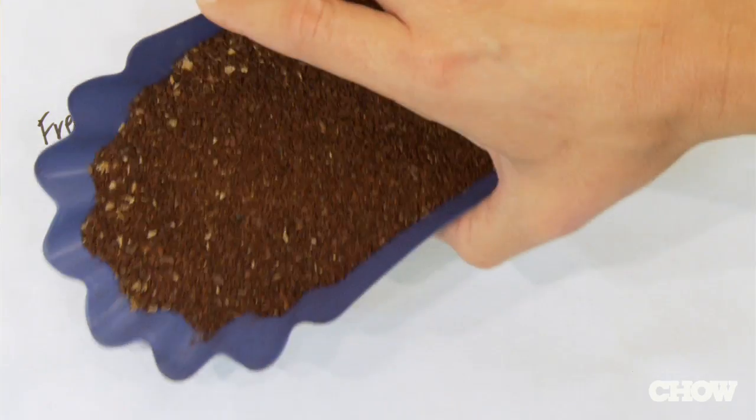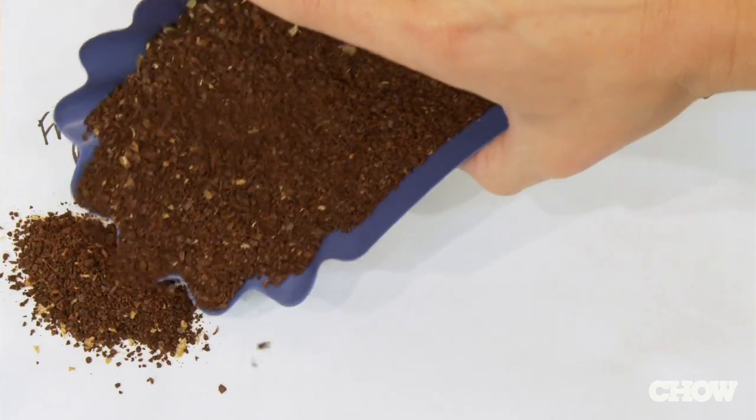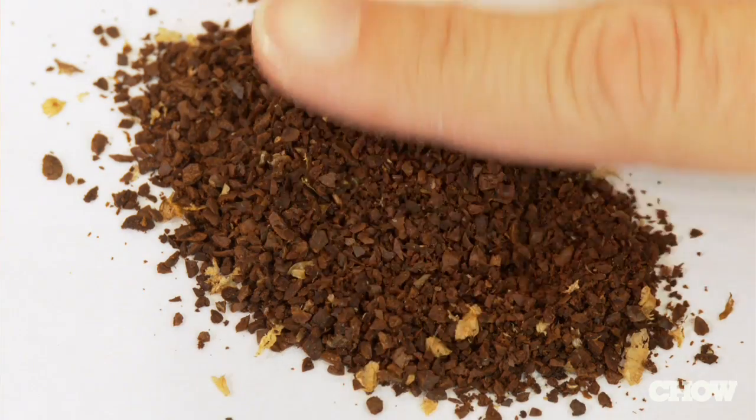It's super important to use the right grind size for your method of brewing. With your French press grind, you want it to be kind of chunky — you want to give it proper surface area for all that fantastic flavor to come out.